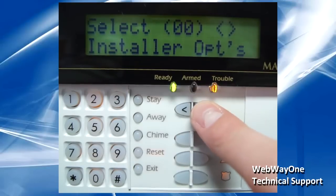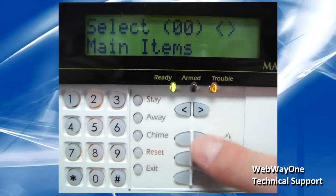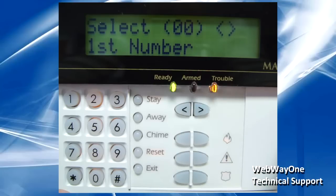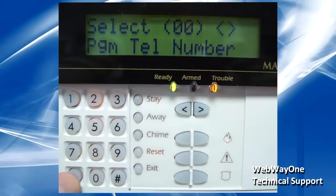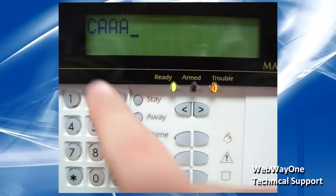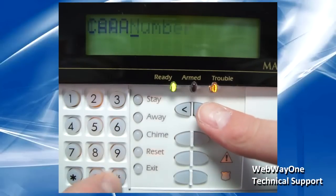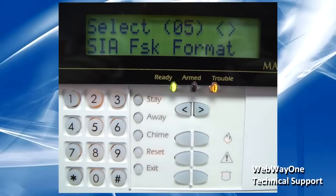Now scroll to option 4 for Communicator and enter in. Then go into Main Items and then First Number. Scroll to PGM Tel Number and enter into the menu. Ensure this is set to CAAA and use hash to save. Scroll to comms format and ensure this is configured to SIA FSK format.